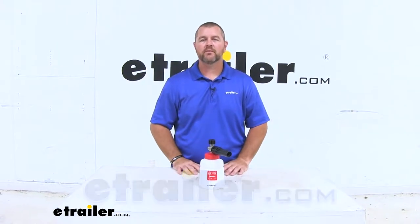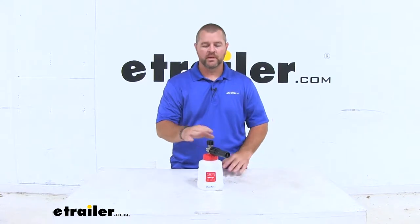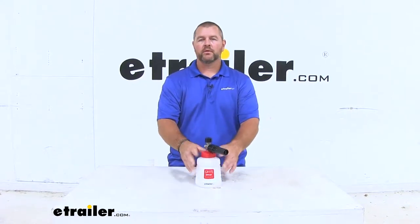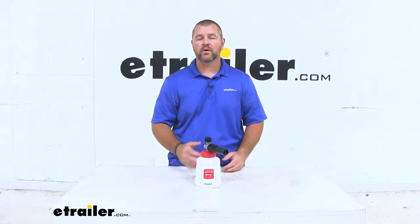Hi, I'm Shane with ECHR.com. Today we're going to be taking a look at the Boss Foam Cannon Sprayer from Griot's Garage. This cannon sprayer is designed to make it much easier to wash your vehicles, whether it's a car, a truck, RV, or camper.